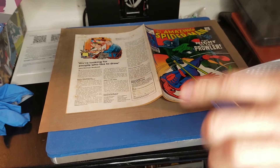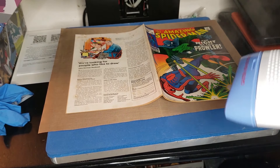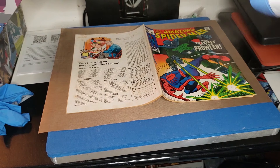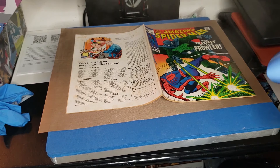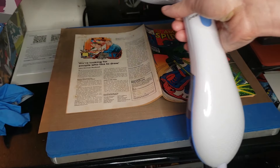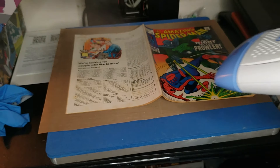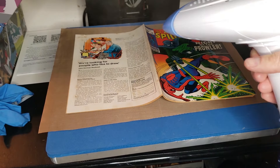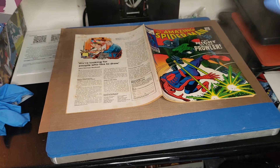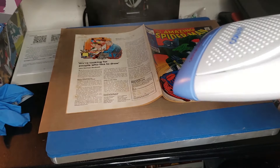I want to make sure I get the steam going — you can see the steam coming up there. Once it gets going I'm going to direct it over towards the book, getting the top and the bottom. I don't want to move too fast because I don't want any actual water droplets coming out — I want it specifically to be steam hitting the book. I am not getting too close to the book, keeping about six inches away, getting it nice and moisturized with the steam.